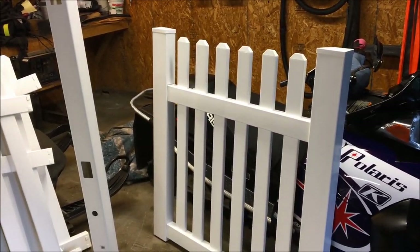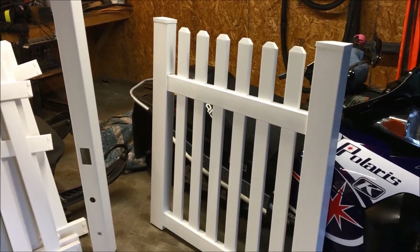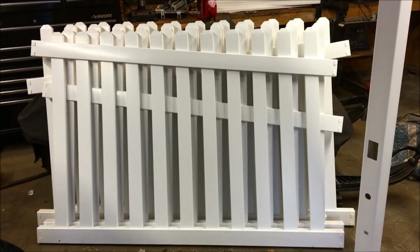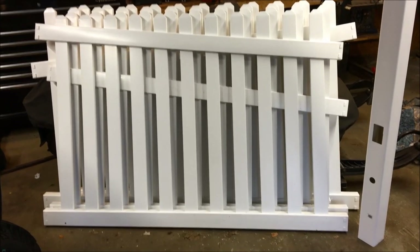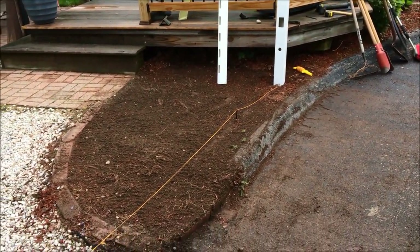We're also going to be installing a four-foot gate - I went ahead and put that together yesterday so it's pretty much all set to go. We're roughly looking at about 30 linear feet of fence, and we'll walk through the process and I'll show you what you need to do to get it installed. Let's go ahead and start removing the plants.